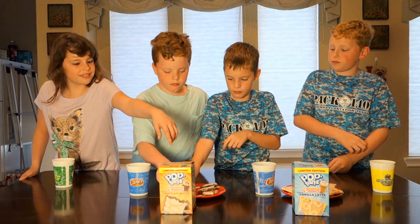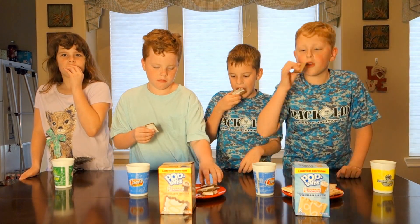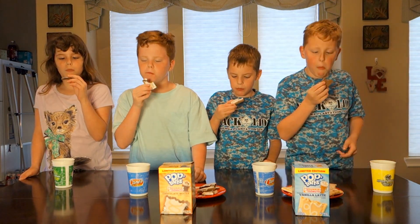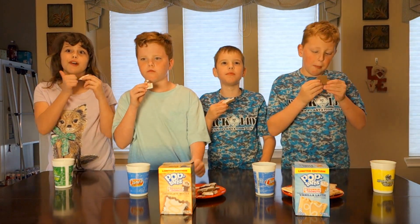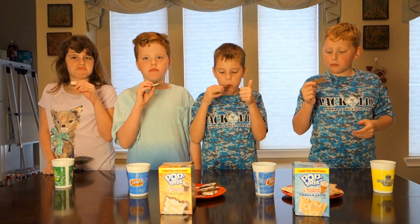Let's see which ones the kids actually like. You want to try the chocolate mocha first? Okay, that would be the untoasted side. Tell me if you like that one. It's good. It's like coffee beans. Yeah, it's chocolate mocha — mocha's coffee.